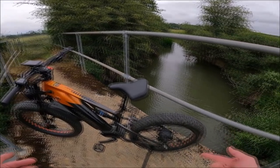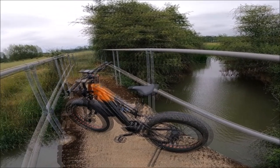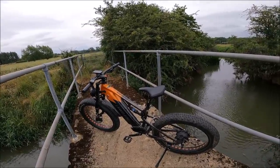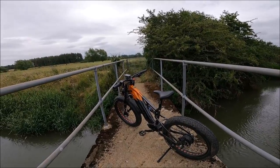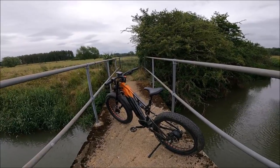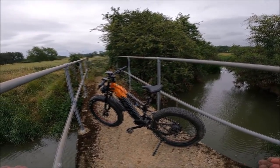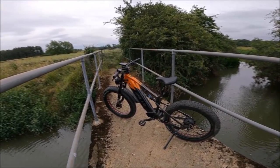Number three is the brake pads — they are poor, very poor. They wore out within 250 miles; the front one went first and now I've replaced the rear as well. I've had that before on bikes that have come from China: the brake pads wear out quickly and they don't bite as well. Just having brake pads that wear out within 300 miles is not really acceptable.